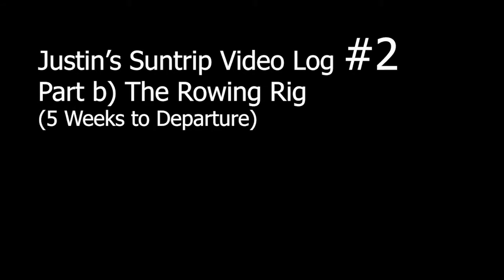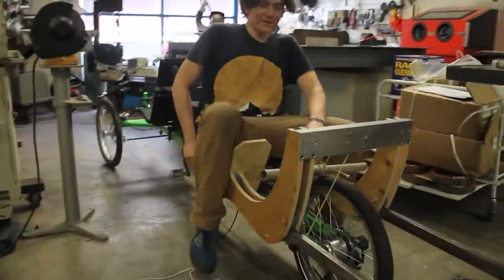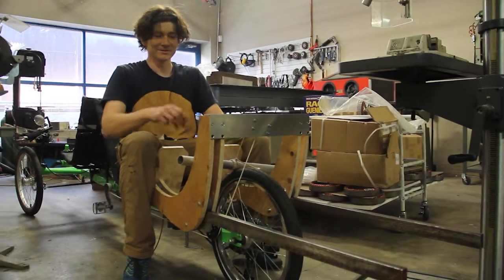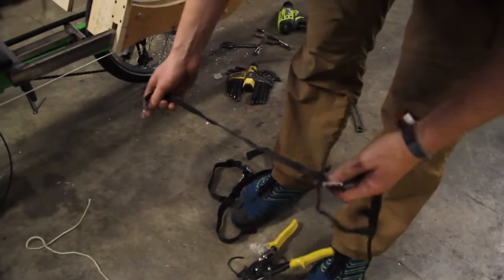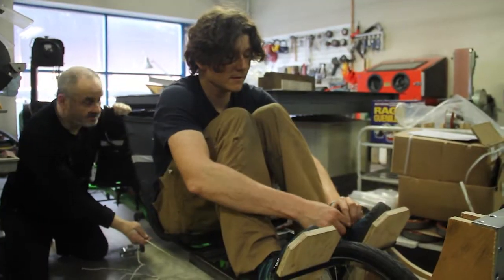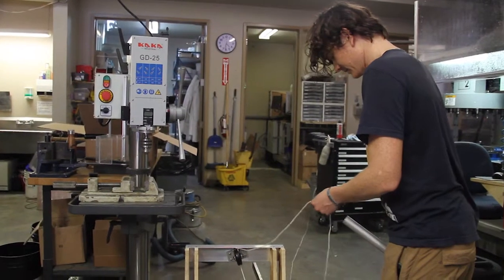This is our first dry mock-up of the actual rowing mechanism. I've got a quick and dirty version made out of plywood so I can figure out the geometry and the location of my arms, knees, and legs — what kind of span of motion — and get a proof of concept before we do a more permanent build out of more proper materials like fiberglass and aluminum.